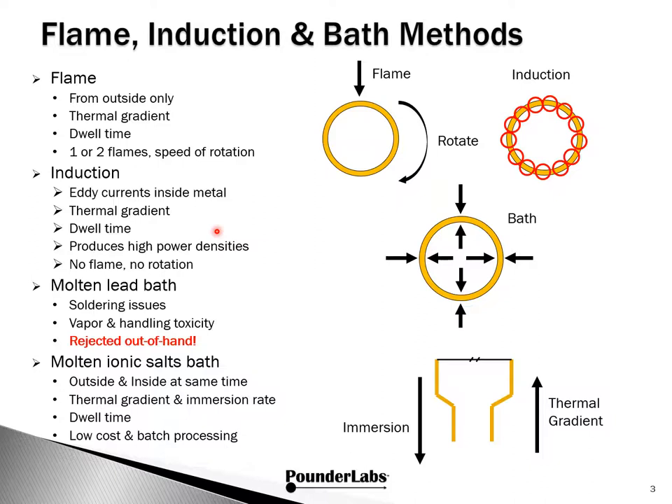Induction uses high-frequency alternating current to excite the brass case, creating eddy currents which internally heat the brass, thus annealing it. There are a variety of induction coils used for heating brass cases, but unlike flame, there isn't a single point of contact and the entire circumference of the case is heated at the same time. Thus, there's no need to rotate the case if the induction coil has been designed correctly. Induction power supplies are capable of creating high power densities, so the profile of applying this power in combination with dwell time controls the thermal gradient and therefore the degree and quality of annealing.